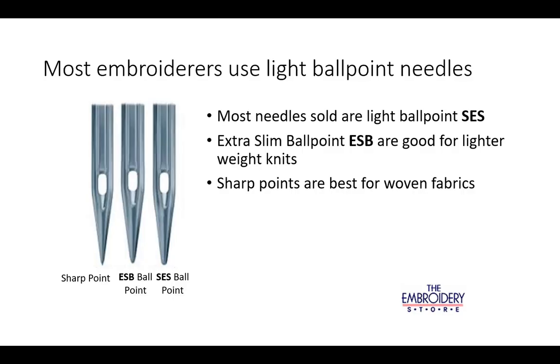Most embroiderers use light ballpoint needles. Extra slim ballpoint needles are a good choice for lighter weight knits, and can even be used on some friendly woven fabrics. Sharp points are best for most woven fabrics, especially tightly woven fabrics.